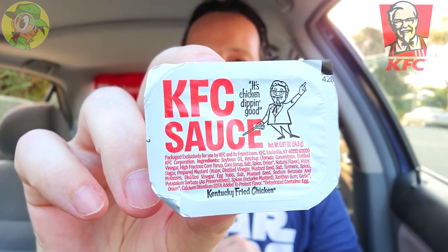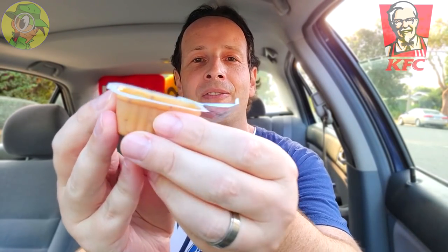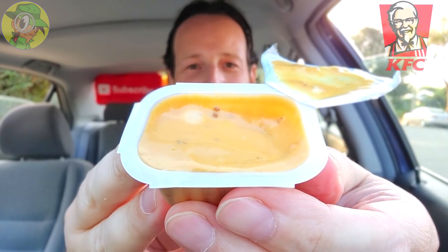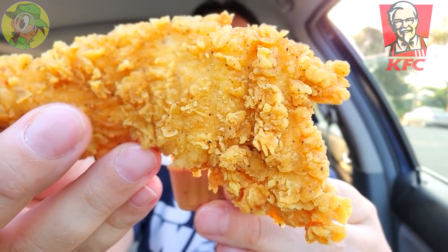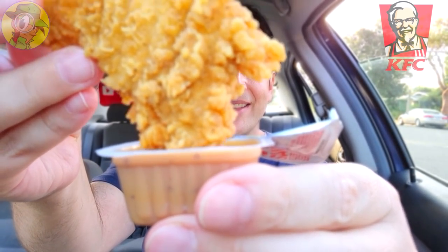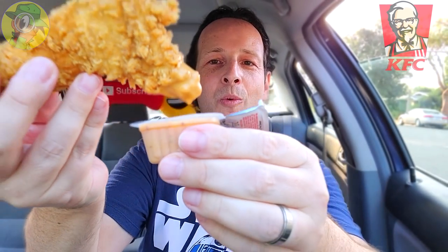Because I just did the KFC sauce recently I want to get that out of the way really fast — I want to relive the moment. I'm really digging the colonel with his little mannerisms on the packaging, it looks really cool. Let me open this up carefully and give this a shot. It looks very similar to the finger licking good sauce. Let's lift up one of these tenders and give this a shot — crispy goodness, let's go!